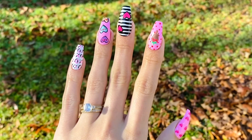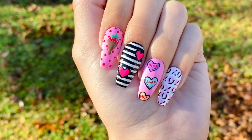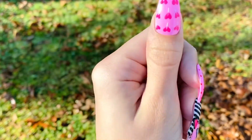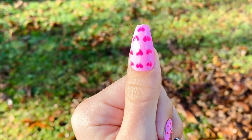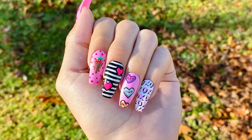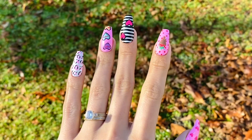I really love how this set came out — they're so cute and fun! I hope you guys love this video tutorial. Make sure to give it a big thumbs up, leave a comment down below of what you think of this design or if you have suggestions for future nail art. See you guys in the next video, bye!